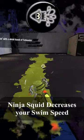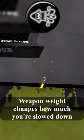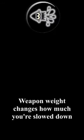In an episode of Did You Know, everybody knows that Ninja Squid reduces your swim speed. However, did you know, depending on the weight of your weapon, you need more or less subs of swim speed to compensate for the decrease.